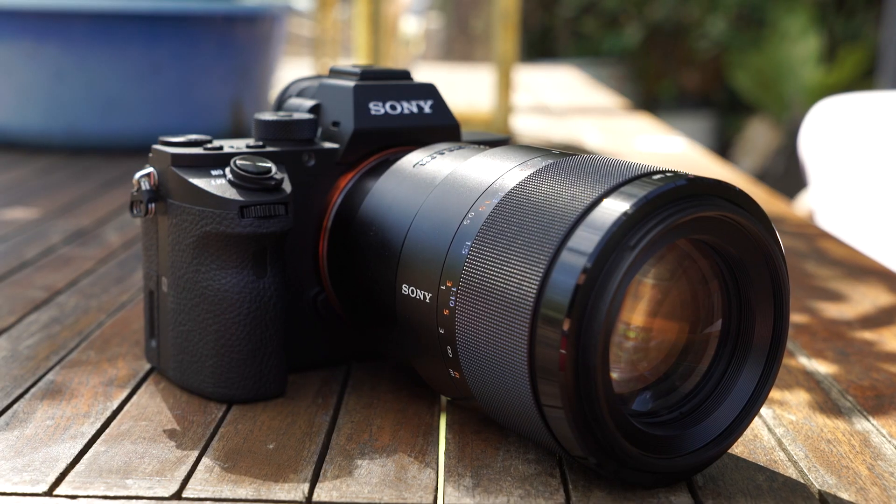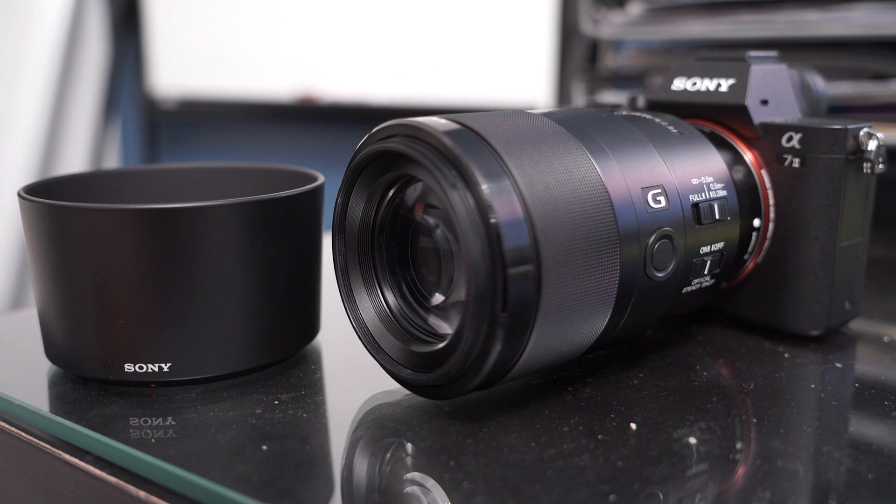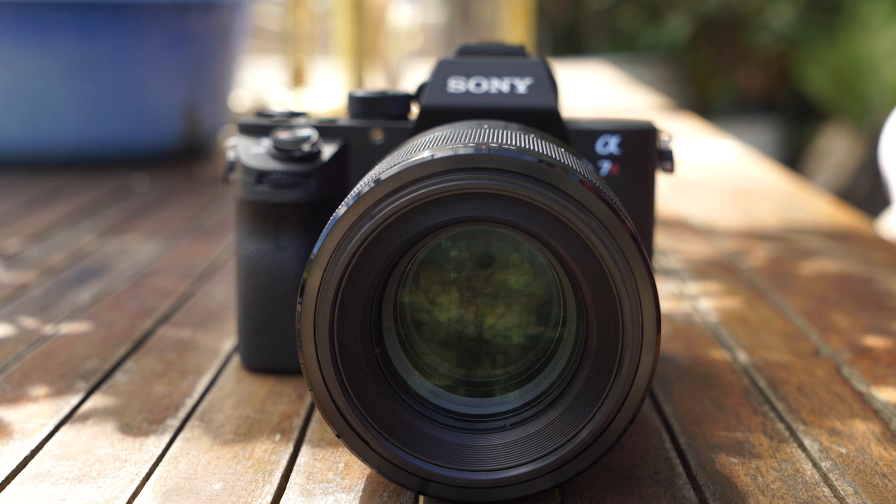The lens has a solid build with high quality plastics and aluminium used in its construction, with a black satin finish. It has a ridged focus ring which is great to hold when manual focusing, and the barrel type lens hood feels rather cheap as it is made out of plastic. It also accepts 62mm filters.